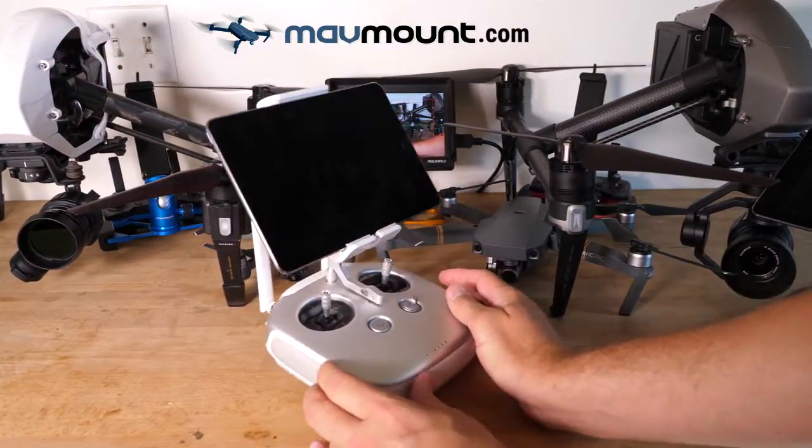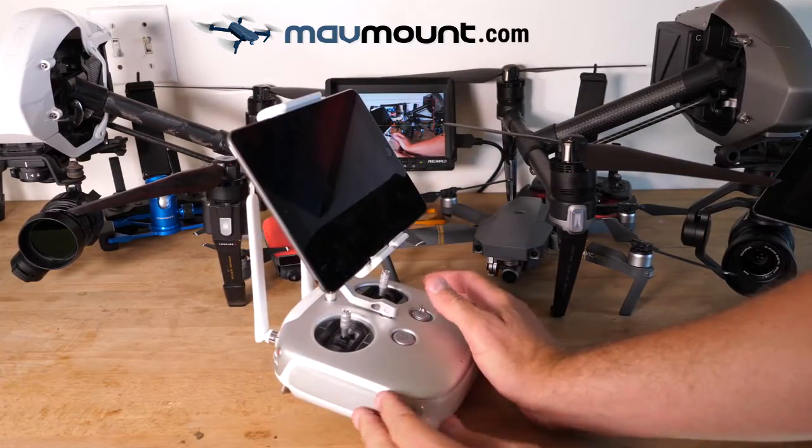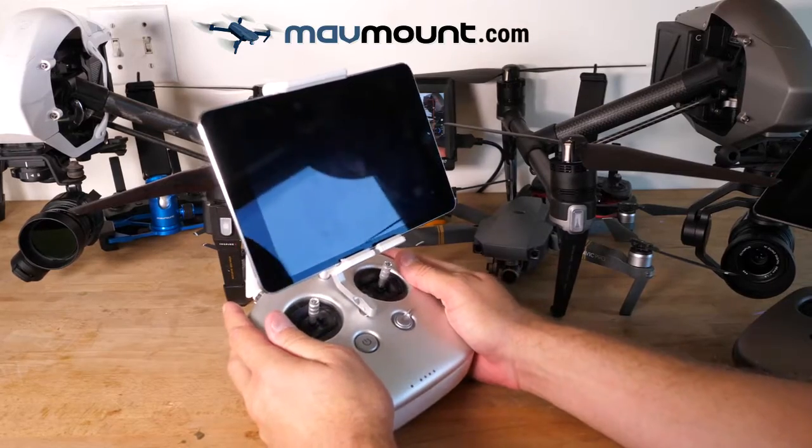As you can see, DJI doesn't like to change their controller design, and there's a reason why — it's because it fits the hand nicely.